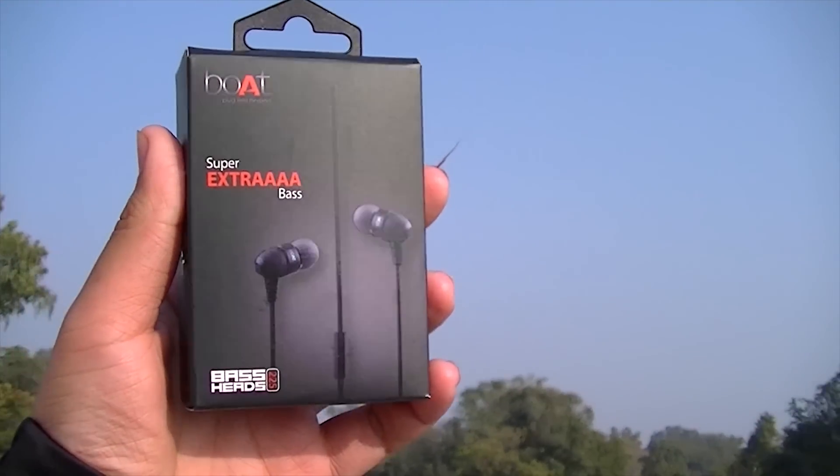Many people are asking whether these are better than the Sennheiser CX 180 or CX 213. I would say it really depends on your budget. If your budget is lower than 500 rupees, then these are the best earphones you can get. If your budget is higher than 500 rupees, then you can go for the Sennheiser CX 180 or CX 213.